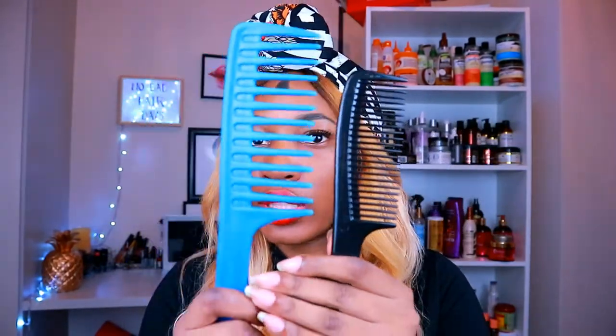So my top tips — the first thing you're gonna need is a wide-tooth comb. Do not use a fine-tooth comb. You can see the difference between the teeth — the wider the teeth, the better. It makes it so much easier to get through those kinks and knots. Anything tighter would actually break and damage your hair, and you will not enjoy detangling.